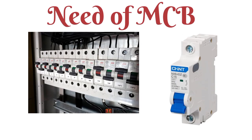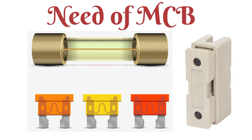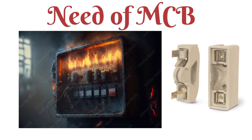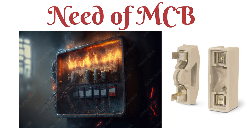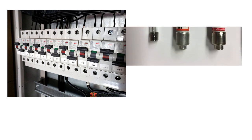The main reason behind using the MCB is that previously we were using fuses as the protecting device against faulty conditions. But the disadvantage of using a fuse was that after a fault occurrence in the system, we had to replace the fuse with a new one. To overcome this situation in electrical systems, we introduced the MCB.